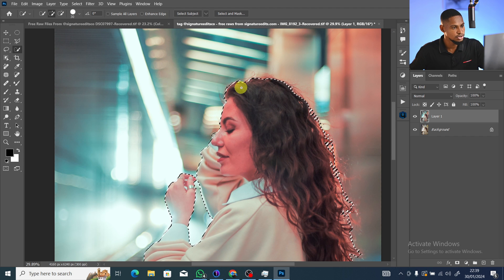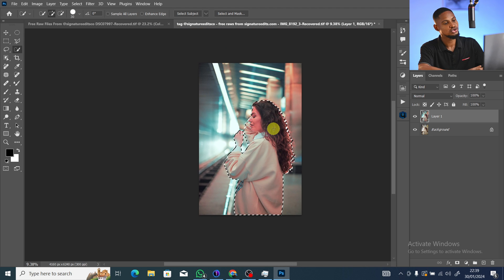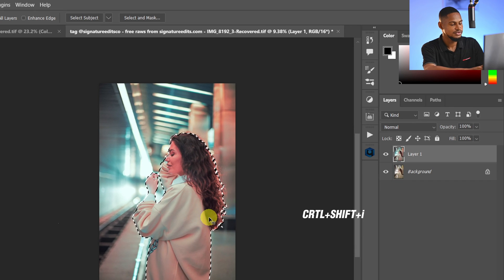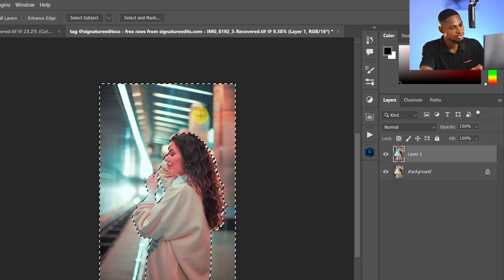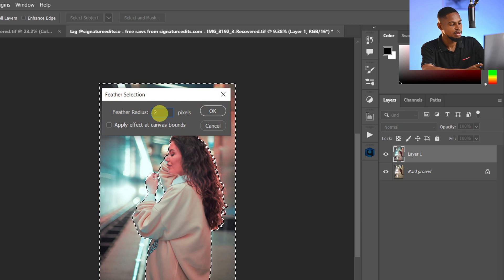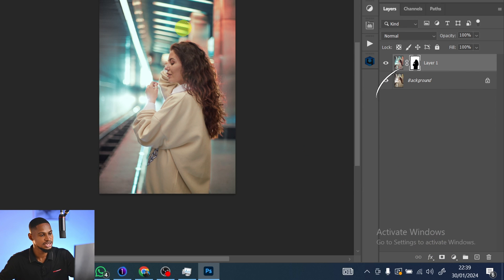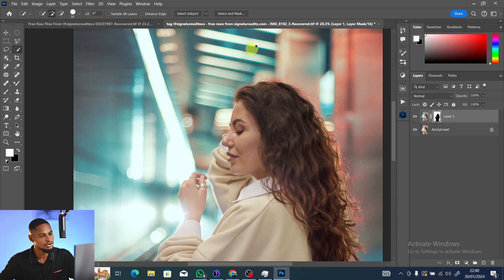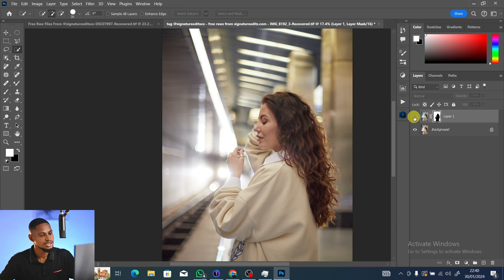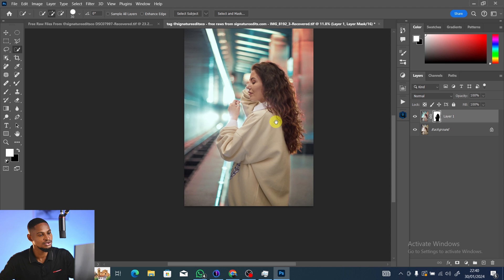Work on the selection to make it accurate, including the hair. Then invert the selection with Ctrl+Shift+I. Right-click on the background layer, click Feather, and set it to about 20 to smooth the edges, then add a Layer Mask. Now the color grade is only on the background and not on the subject — here's the before and after.